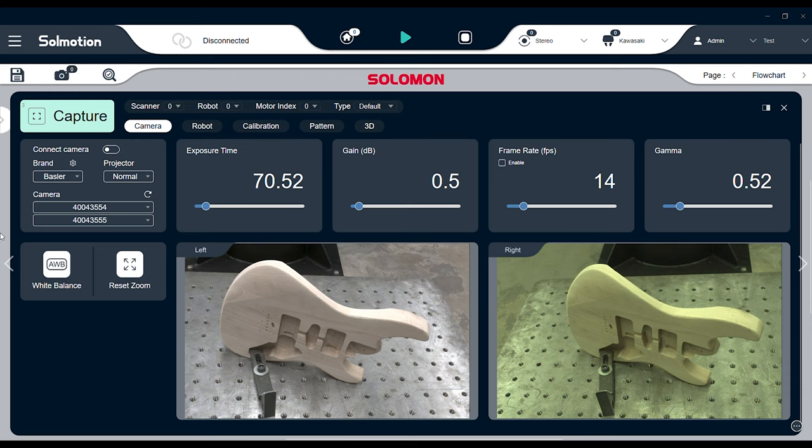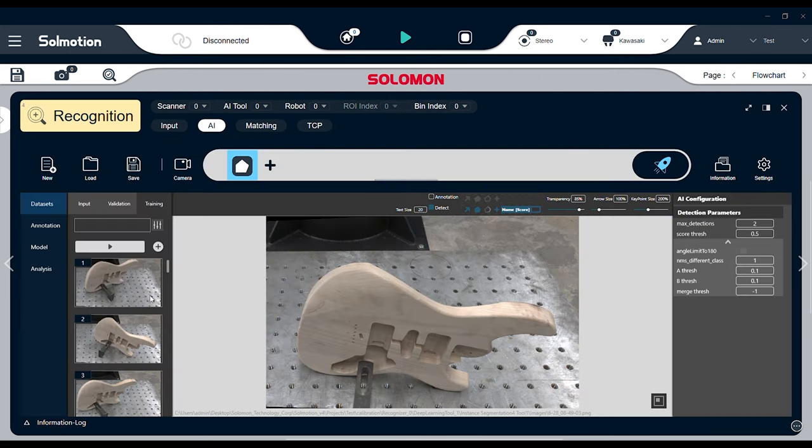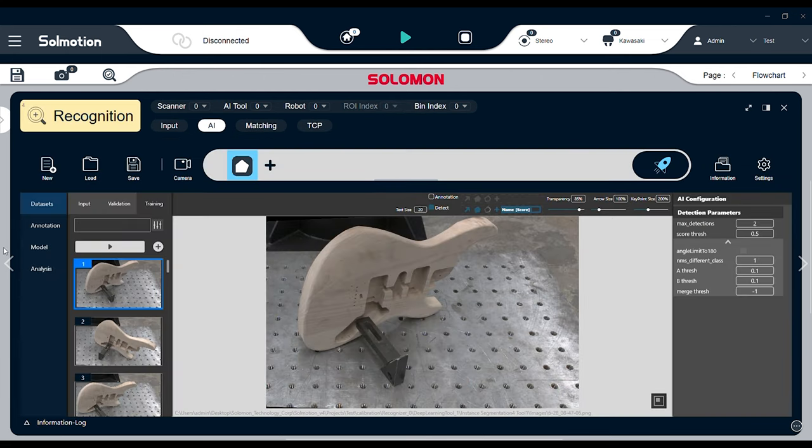Solomon's SolMotion software works in tandem with Solomon's AccuPic 3D camera. To get started, you calibrate the camera and robot TCP. Then, take multiple photos of your part using the AccuPic camera.